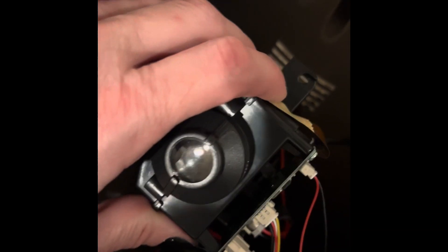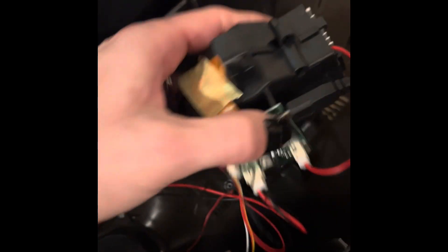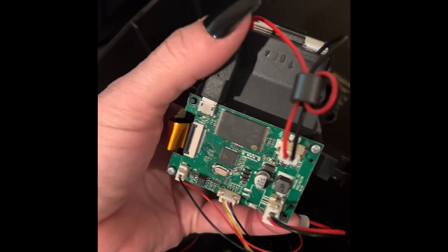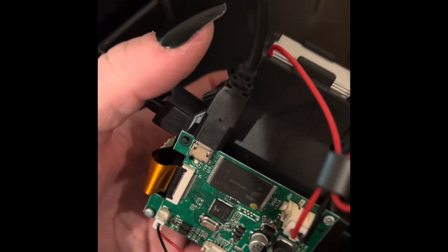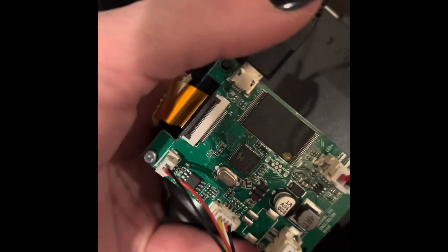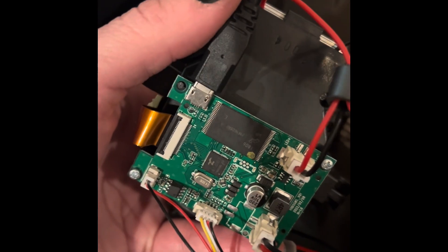I've already taken the screws out so I can show you what it looks like on the inside and the back, and there's a port right here. I've plugged in a little USB cable into it and that's how you connect it to your computer. You'll just have to find a little cord like this that you can plug into this little chip part and plug it into your computer to access the files.